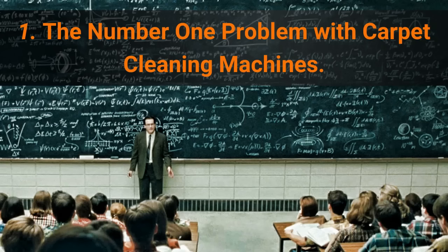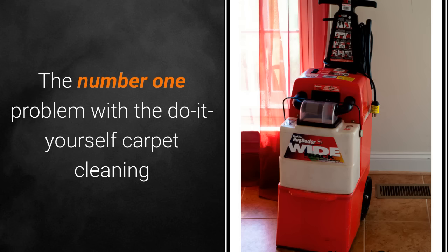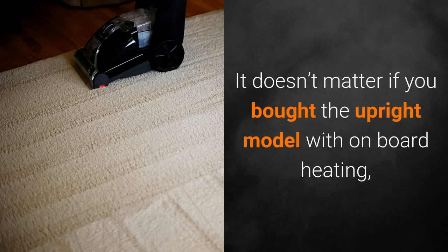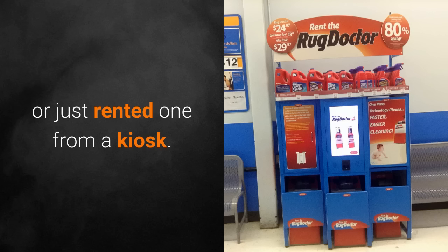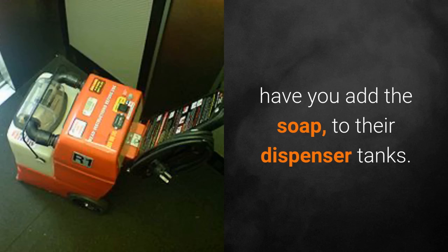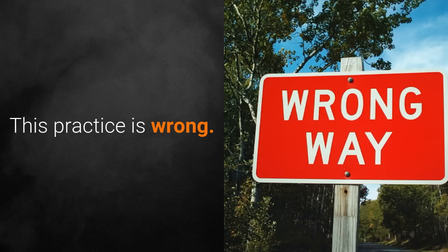Number one: the number one problem with carpet cleaning machines. The number one problem with do-it-yourself carpet cleaning machines today is the improper instructions given to the customer. It doesn't matter if you bought the upright model with onboard heating or just rented one from a kiosk. In trying to save a buck, the manufacturers have you add the soap to their dispenser tanks. This practice is wrong.